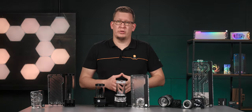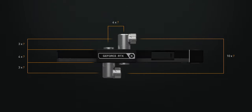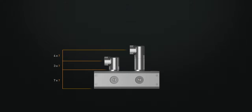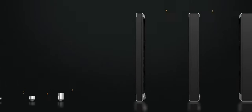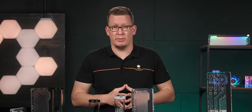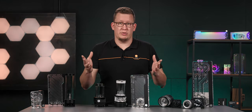Now is the perfect moment to mention the EK Matrix 7, a new standard being introduced by EK. It will make custom loop liquid cooling much easier for everyone by making sure that products are perfectly aligned with each other. If you are interested in learning more, stay tuned for our upcoming videos, where we will elaborate more on that. For now, it's unfortunately time to wrap up this video. If you have any questions, they are more than welcome in the comment section. And if you think that we have missed something, or there is a particular subject that interests you, let us know.